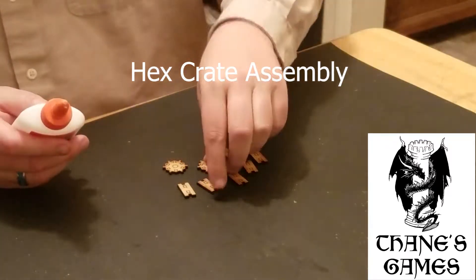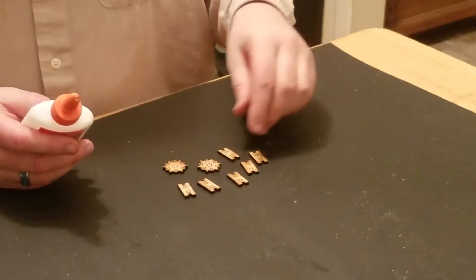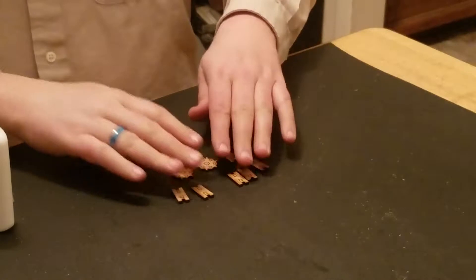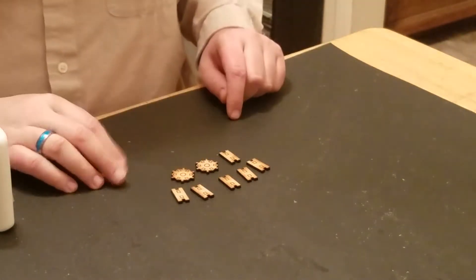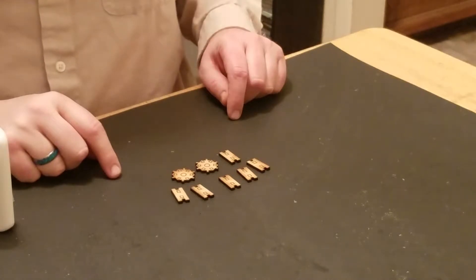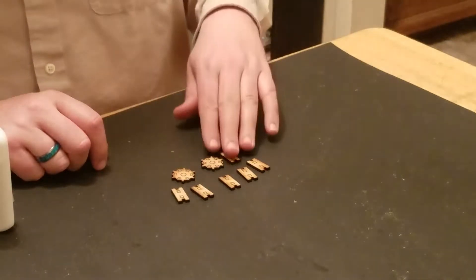I don't know if anyone's actually going to need instructions on assembling these crates, but might as well be thorough. So these are the parts for the hex crates. There's only eight of them, only two different kinds. This shape actually makes up the same foundation as a couple other pieces, but it was easy to turn them into a nice stackable man-sized crate, so I did that.